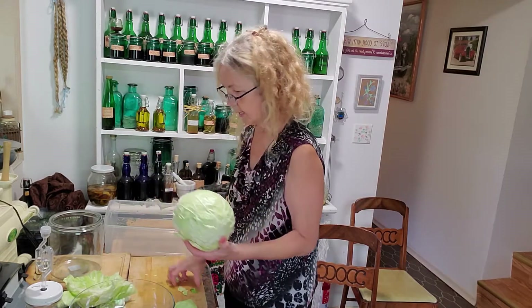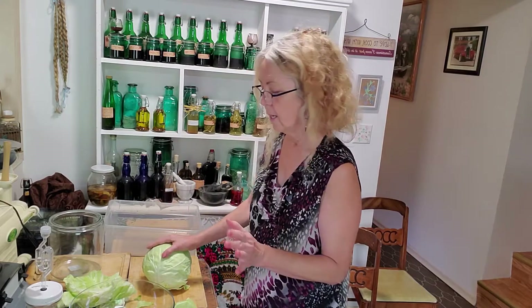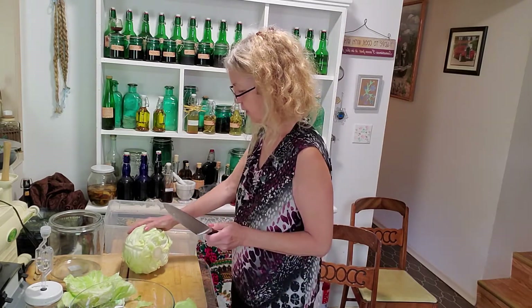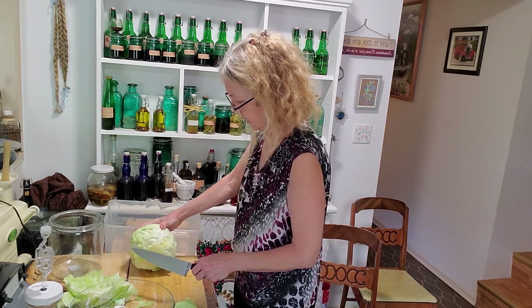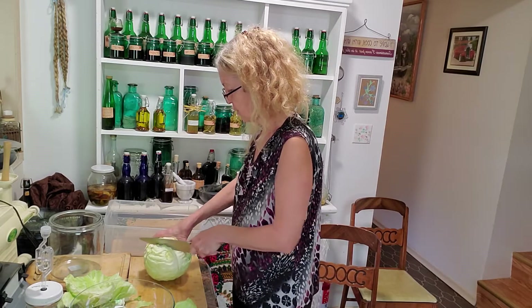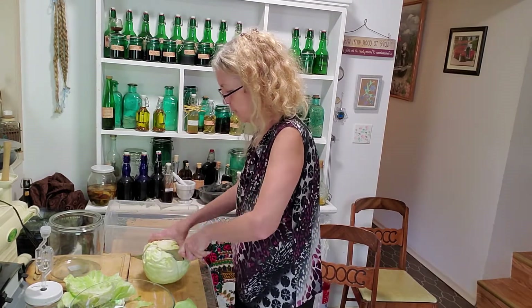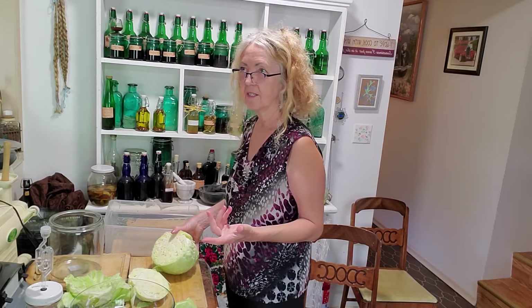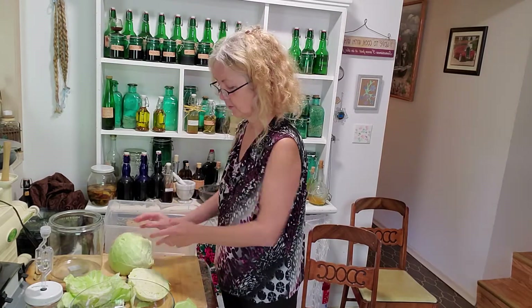There are several different ways of cutting a cabbage and many ways of doing the sauerkraut. I'm not a professional cabbage cutter — I haven't taken any classes on the proper way to slice cabbage, though I've seen a lot of different methods. I just do it my own way, which is how I do most things, and it's best to develop your own approach.